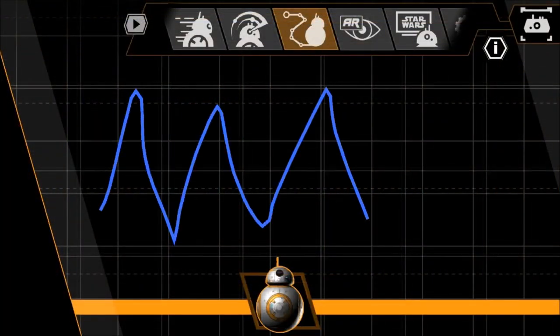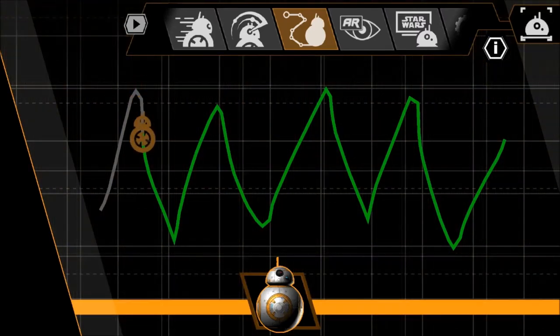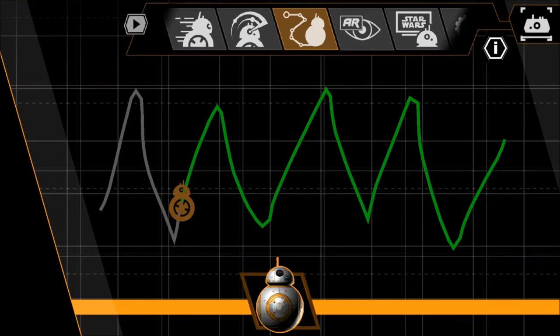Another cool feature in the Sphero droids app lets you trace out a path on your device screen with your finger, and BB-8 will follow that path in real life. This one takes quite a bit of room to make the most of — I've been suggesting people try it on a tennis court, which is probably ideal. BB-8 has a very impressive 30-meter range, and your device screen represents a nice piece of territory.